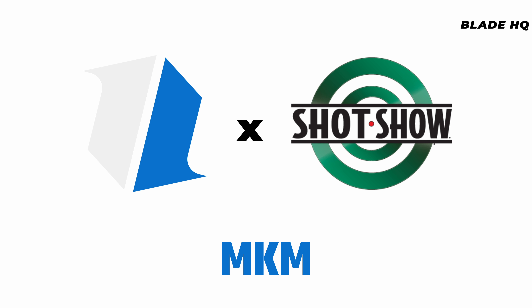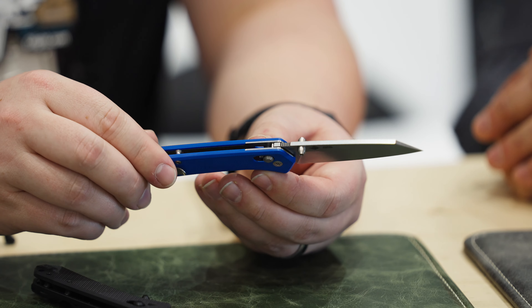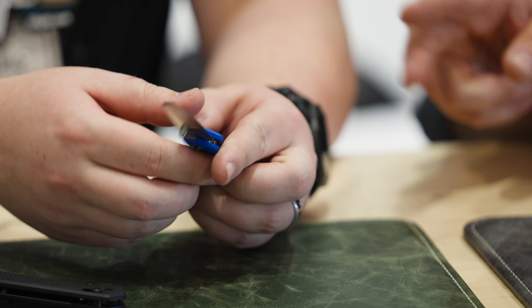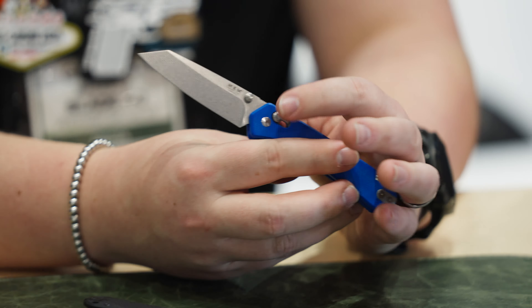Lorenzo, tell me about the Yipper. The Yipper is the new knife by MKM, designed in cooperation with Ben Peterson. It's a MagnaCut blade, modified lamb's foot, G10 handle, available in blue or black versions, with a reversible clip — and it's the first MKM knife with the crossbar lock.